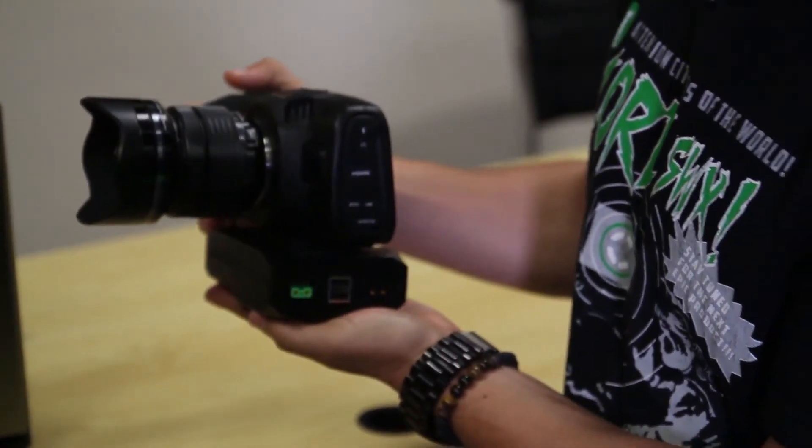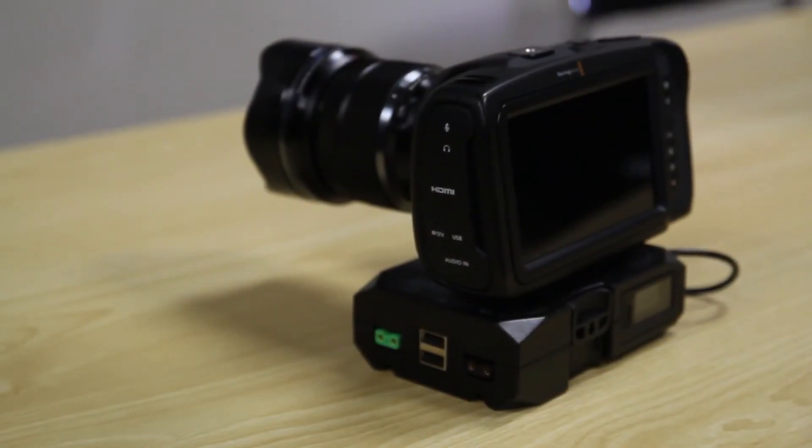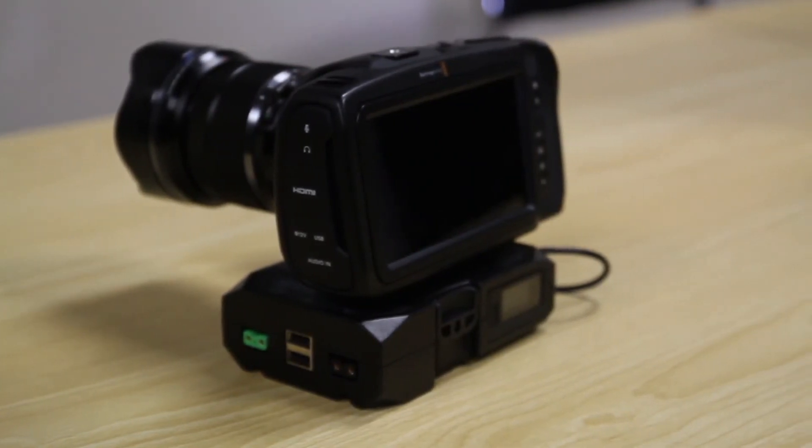Getting back to the ergonomics, the PowerBase Edge fits this camera perfectly — fits the profile well and provides a sturdy base to set the camera down even with a long lens. All in all, this will be a necessary tool for your Pocket 4K productions.